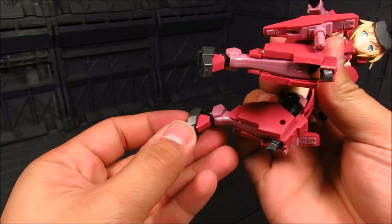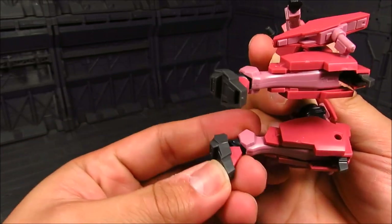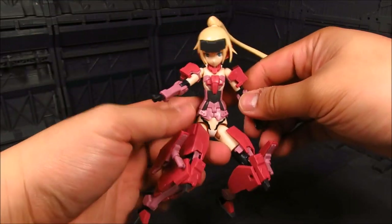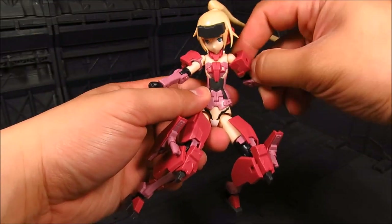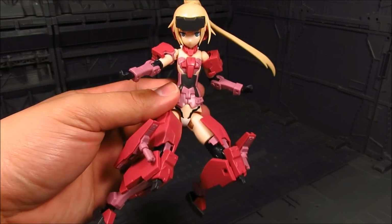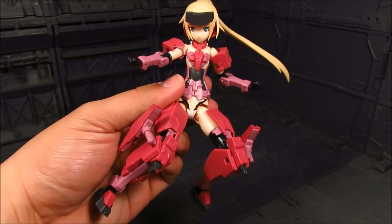Although I kind of wish there is a bit more on the ankle here because you tend to pop that out. Really cool model kit. So that's that. Let's go ahead and attach a lot of accessories.